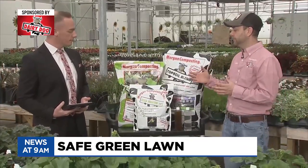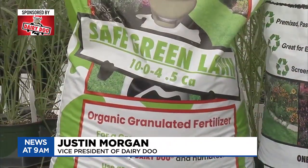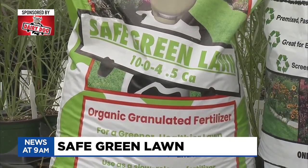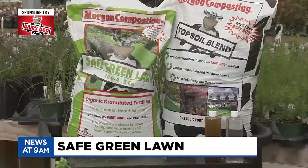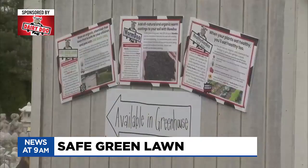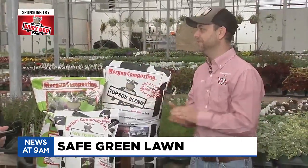With our Safe Green Lawn, it's a 10-0-4. The middle number being zero is because of the phosphorus. Anytime we put phosphorus on our lawn, there's a risk that it could leach into our Great Lakes and our great fresh water. And then it could create algae bloom. So as manufacturers, we have now eliminated the phosphorus because it's a lawn product, and we want to make sure we are providing Mother Nature with the best food possible without messing up the lakes.